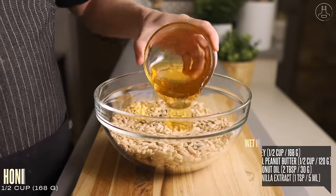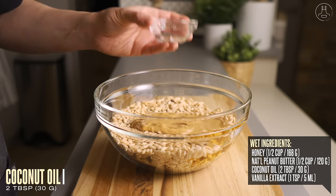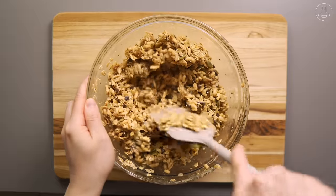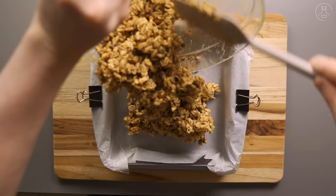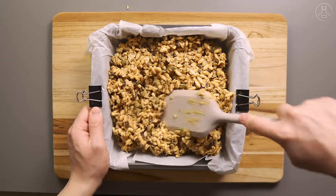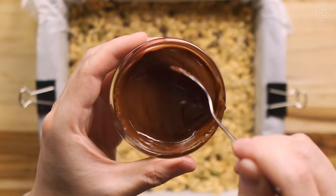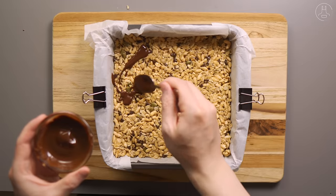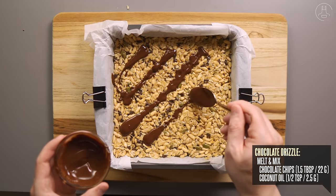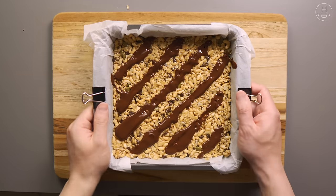Then we're going to add in our wet ingredients: half a cup of honey, half a cup of natural peanut butter, two tablespoons of melted coconut oil, and one teaspoon of vanilla extract. Give everything a good thorough stir to mix and combine all the ingredients. Once that's done, let's grab our parchment paper lined baking tray and pour our mixture in. We want to spread and flatten our mixture by pressing firmly so that it binds together without leaving any air gaps. Once it's flattened, I'm going to drizzle on top just a little bit of chocolate syrup. This step is optional — all I've done is melt and mix together one and a half tablespoons of chocolate chips with half a teaspoon of coconut oil. Then let's throw it into the fridge for at least two to three hours to let it chill and firm up.